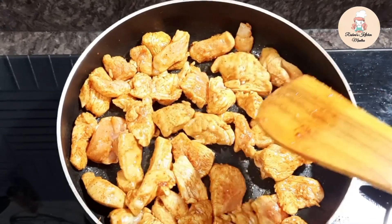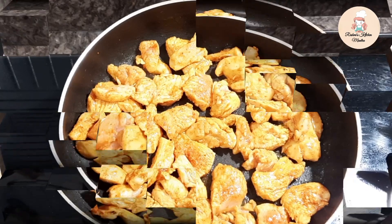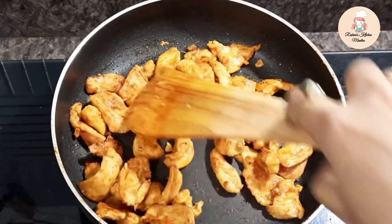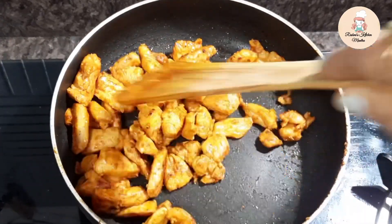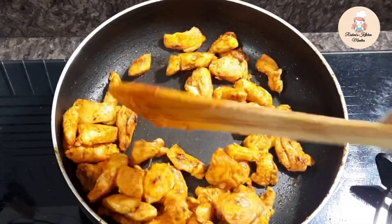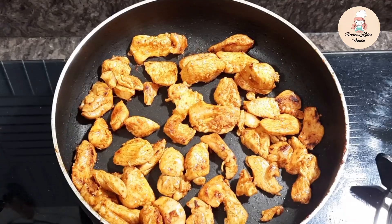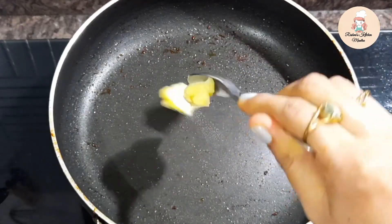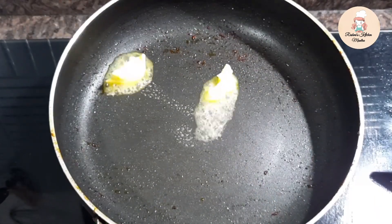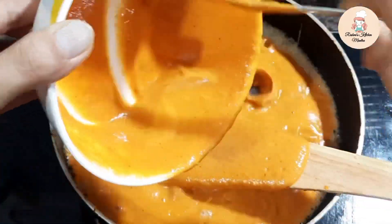Cooking on medium flame gives a good smoky flavor. I will fry the chicken for about 5 minutes. You can see the chicken changing color as it fries and the flavor comes out. After frying, I remove the chicken and in the same frying pan I add more butter — about 1 teaspoon — and add the blended masala paste.